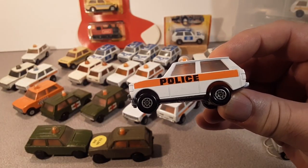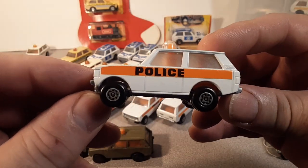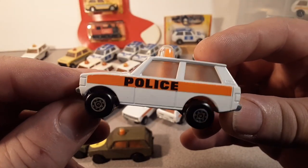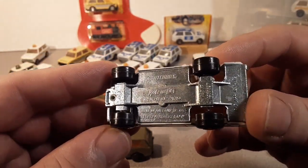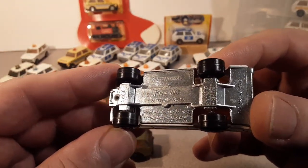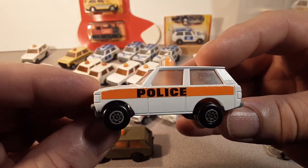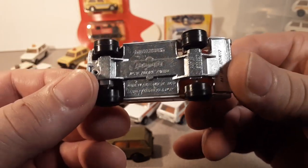So what are we looking at? We are looking at the Land Rover 1/60 second scale, introduced in 1975 — the MB-20B — and this is the number 20 police patrol. I don't know if you can see that. We're gonna take a look at the base later on in a little bit better lighting.